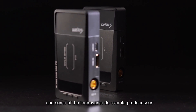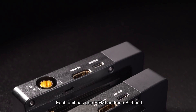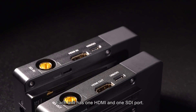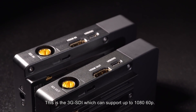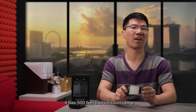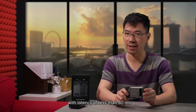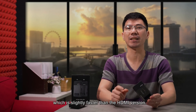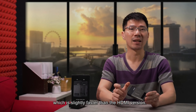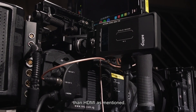Now let's look at the key features and some of the improvements over its predecessor. Each unit has one HDMI and one SDI port. This is the 3G SDI which can support up to 1080 60p. It has a 500 feet transmission range with latency of less than 80ms, which is slightly faster than the HDMI version. Let's find out if SDI has lower signal latency than HDMI as mentioned.